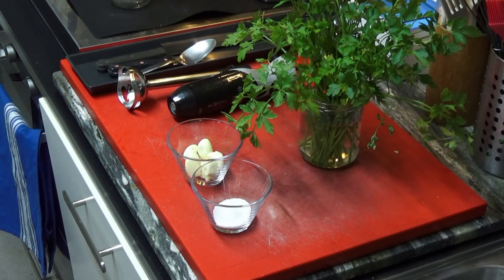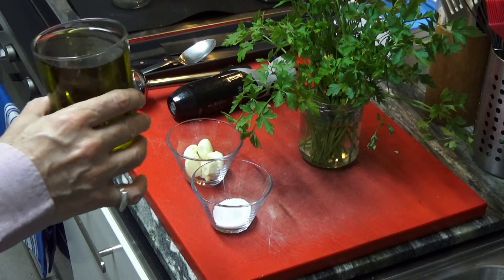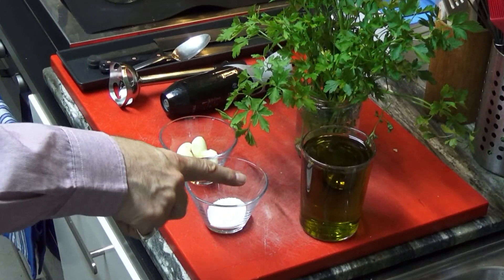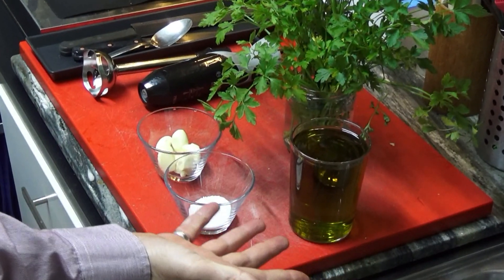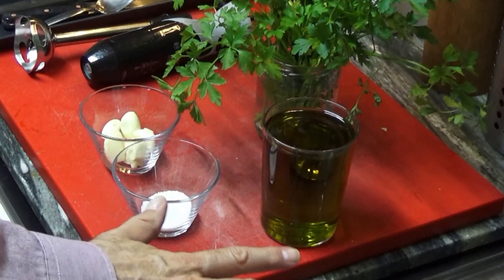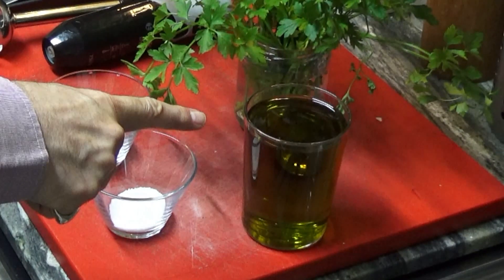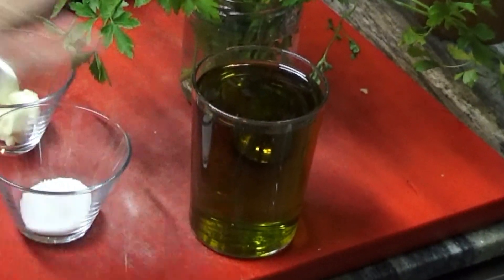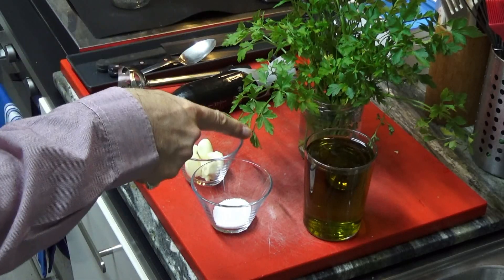Hey guys, I just realized that I forgot the most important thing for the dressing, which is oil. I'm using one pint of oil — it is extra virgin olive oil, but you can use any oil: sunflower, canola oil, the oil that suits you most. That is the main ingredient which I forgot to mention earlier. Without that, no dressing. So let's go for it.